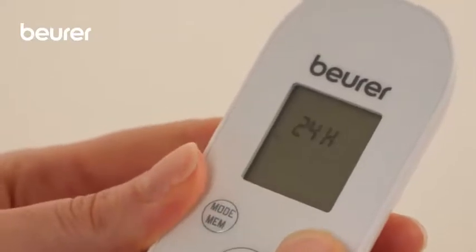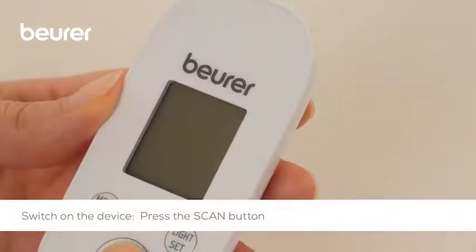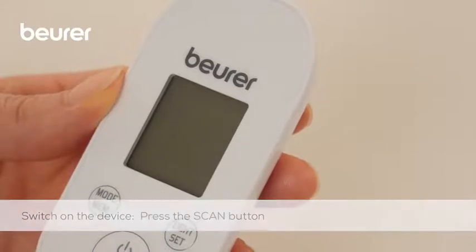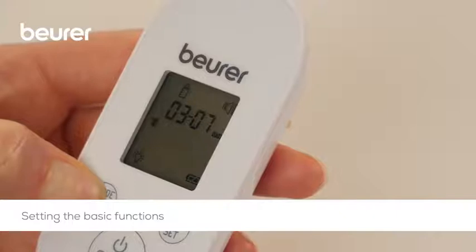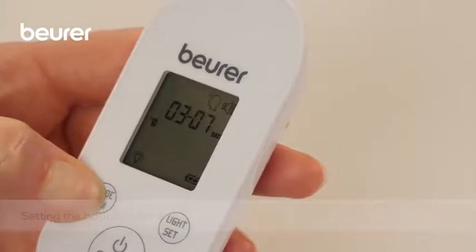To switch on the thermometer, briefly press the scan button. Use the mode MEM button to set the individual parameters and confirm with the light set button.